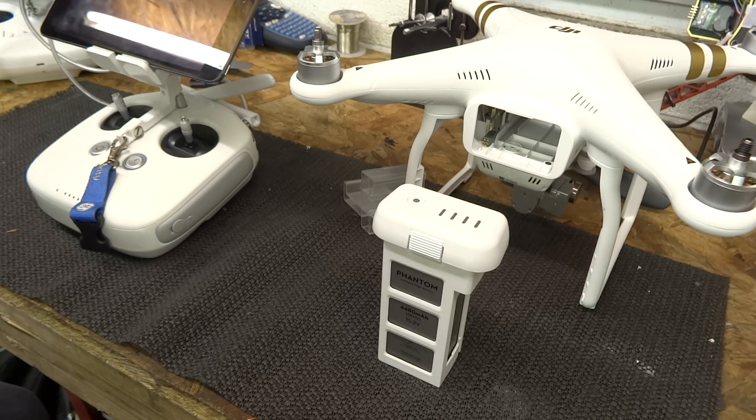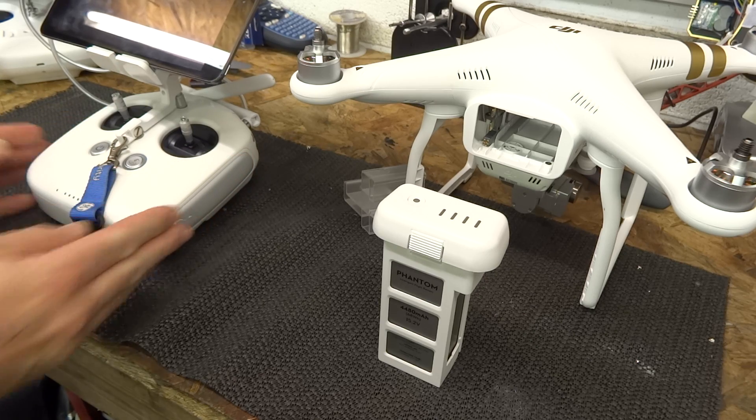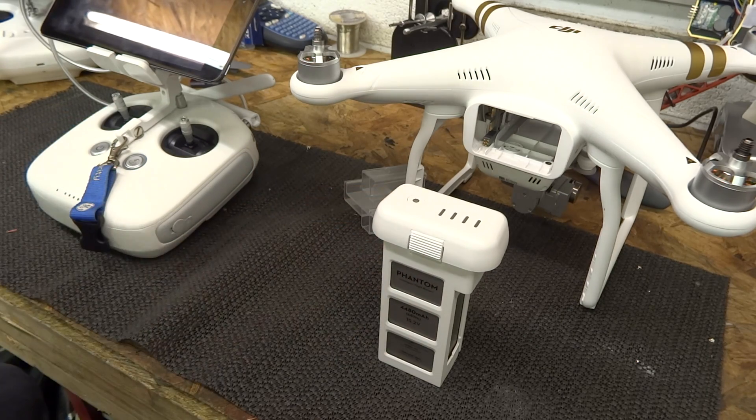Hello there, welcome back to The Bench. Today we're going to talk about the Phantom 3 batteries. There are two batteries with the Phantom 3: the one that's built into the controller and your intelligent flight battery. There are a couple of things I want to discuss which will help you maintain the life of both these batteries. They are expensive and the more you look after them the longer they will last.